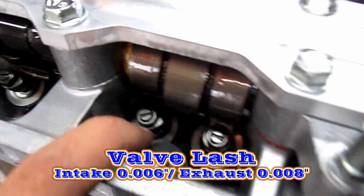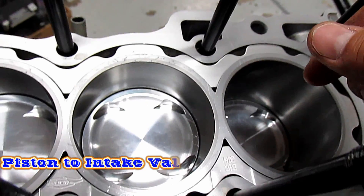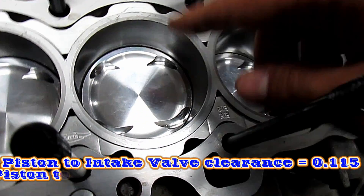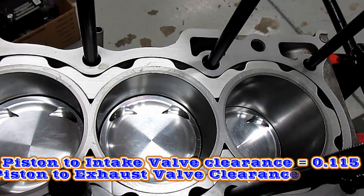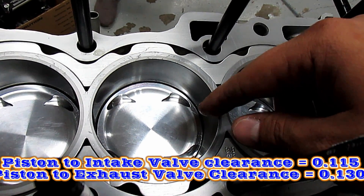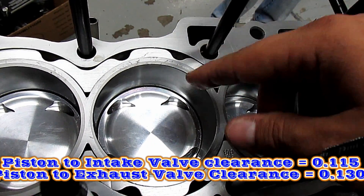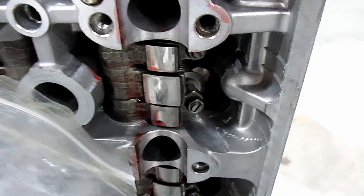Then we're going to adjust the valve lash: intake side is six thousandths, exhaust side is eight thousandths. After claying the head — I already pulled it off, sorry guys — we had a mark at about two hundred thousandths without the VTEC lobes, with the standard lobe. The VTEC lobe would have been eighty-five thousandths larger, so that puts us at one hundred and fifteen thousandths piston-to-valve clearance with the VTEC lobe.